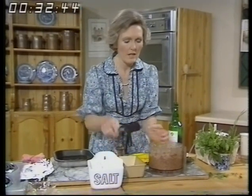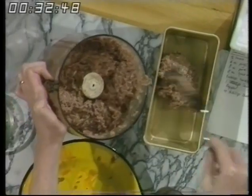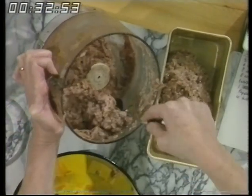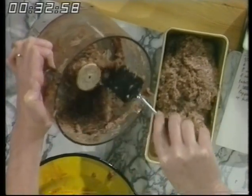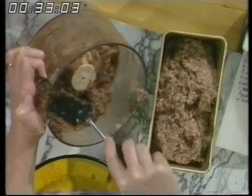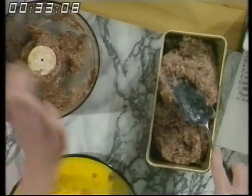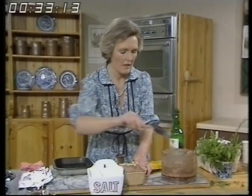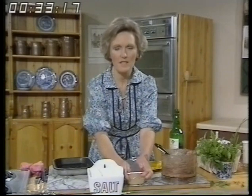Then I've got a one pound tin and I'm putting the mixture into a well greased one pound tin. At home if I've got a gang of people and I want to have this for a summer lunch sometimes I'd double the recipe and do it in a pudding basin. Put it into the well greased tin and then level it off when you've finished it. Level it right to the top and then cover it with a piece of foil over the top, tuck it in all the way around.